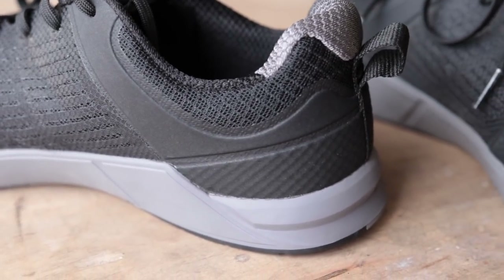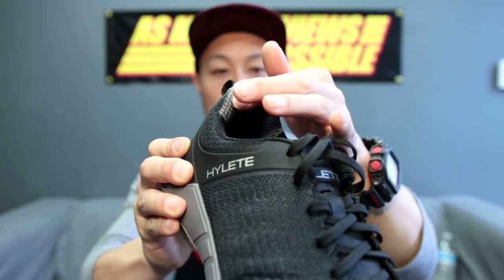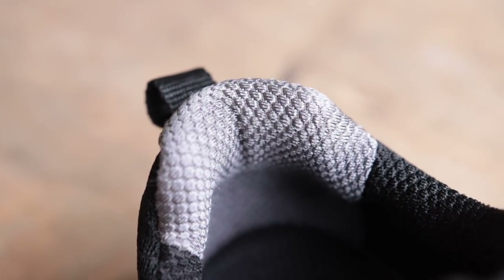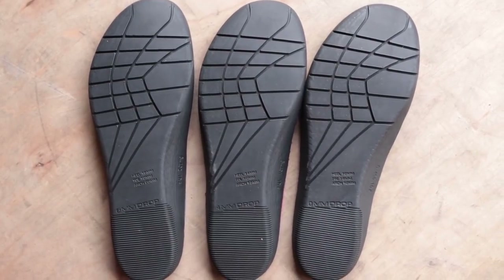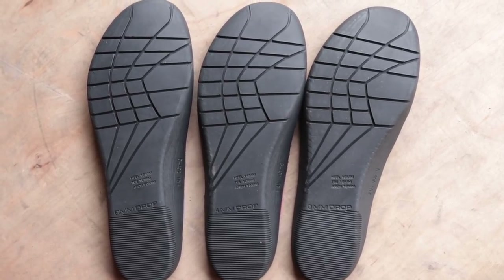There is one worrisome thing from swapping the midsoles in and out: the heel pad is already starting to fray a little bit because of the friction of putting in and taking out the drop-in midsoles. Hopefully that doesn't develop any holes, but you can already see wear there. I have to give HiLead credit for being the first to give the user the option to switch out their drop-in midsoles — this is something I've wondered about from Nike for a long time, but it's probably never going to happen. And despite the drop-in midsole technology, these shoes do not squeak.